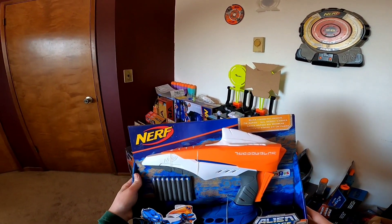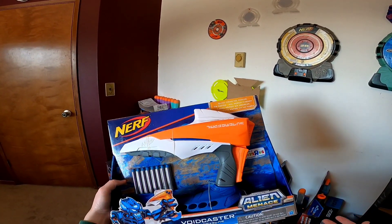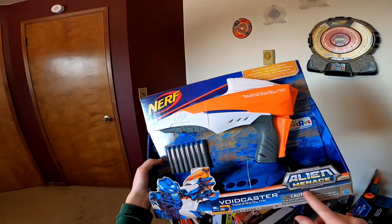Hello there and welcome to Foam Quest. In today's episode, we will be flashing back to the Nerf Alien Menace Voidcaster.